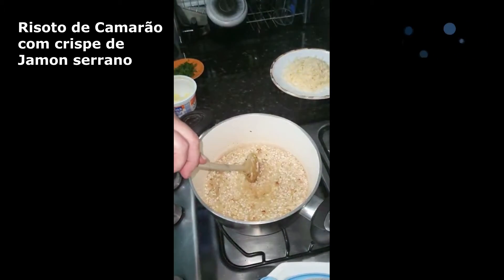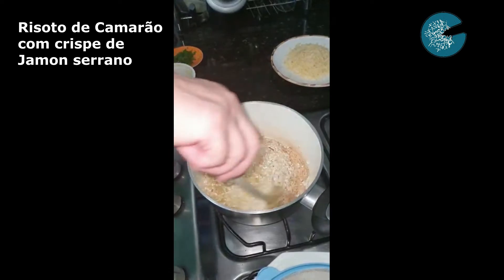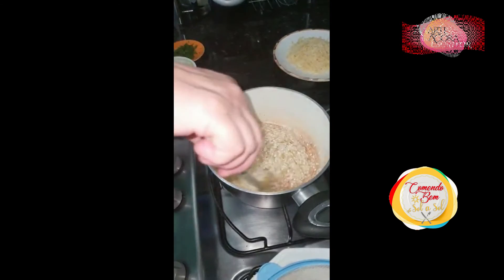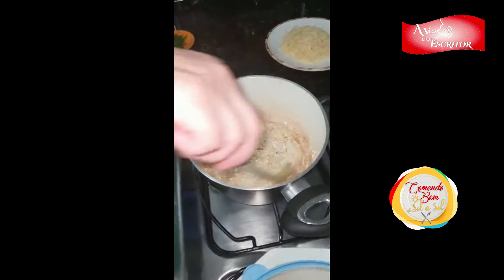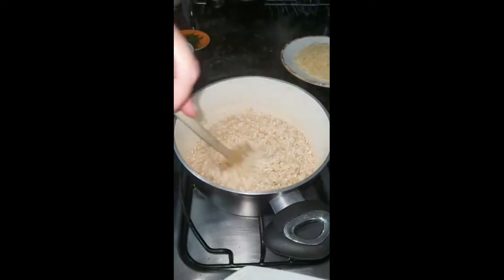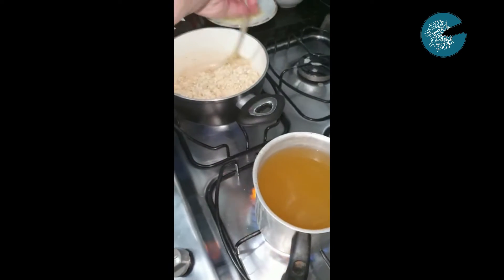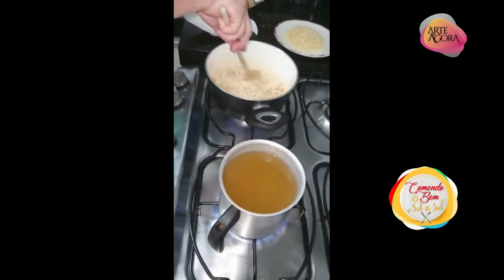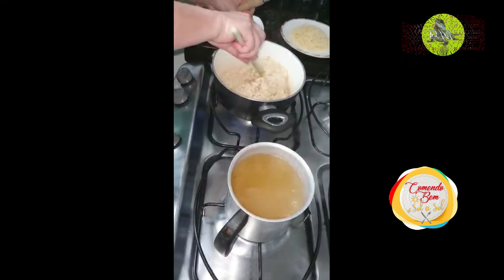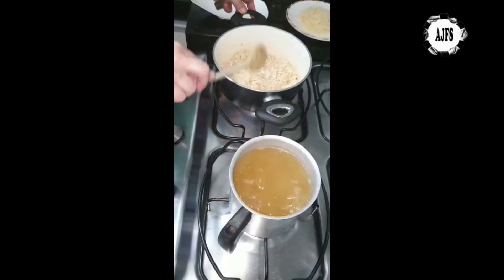Agora a gente acrescenta a taça de vinho branco, que dá um perfume muito especial. É importante que o vinho seja seco. Eu tenho comprado no Recife Bom, que é o novo Extra Bom. O Loma Negra, o Pinot Grigio — eles têm o Sauvignon Blanc também. São vinhos com preço excelente, variando de R$23 a R$26. A tampa é de rosca, você usa o que precisa e guarda o resto na geladeira. Aí o nosso caldo já bem quentinho. A partir do momento que a gente adiciona o caldo, começa a contar 20 minutos — esse é o tempo de cozimento do arroz. São 20 minutos acrescentando o caldo e mexendo.